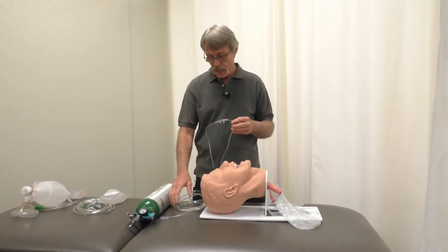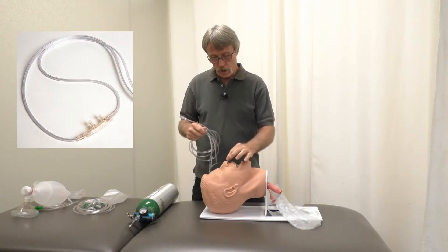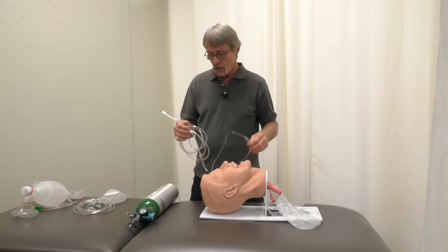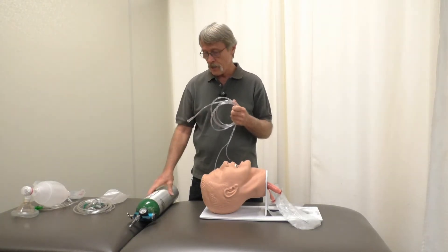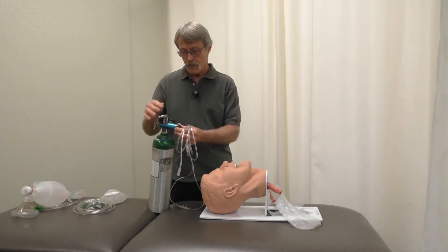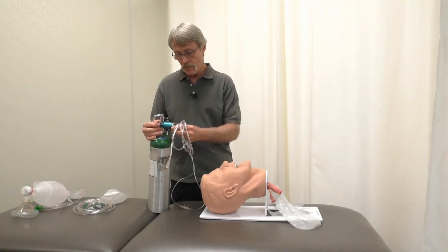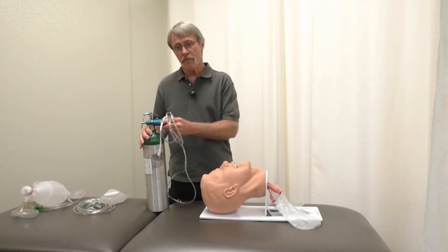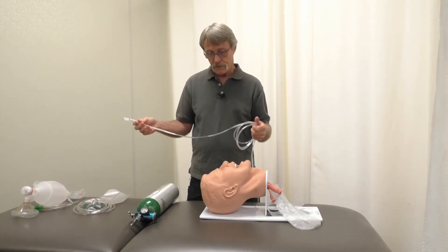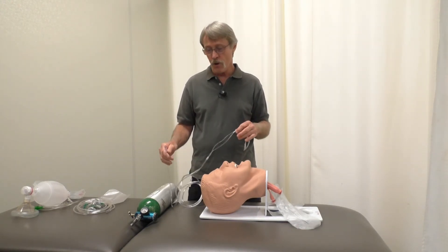First, I'll demonstrate using a nasal cannula. The nasal cannula has two prongs that go up inside the nostrils — the nares — of the patient. With this, you want your oxygen turned on and the regulator set between 2 and 6 liters. Most of the time, 4 is a good number. This is so the patient doesn't feel anxious and it just takes the edge off.